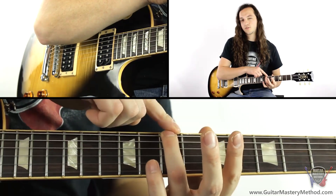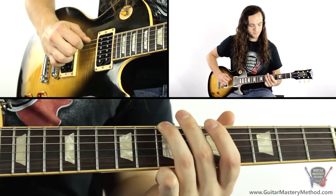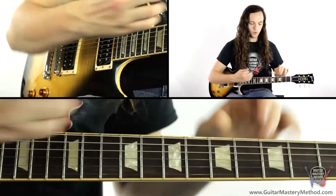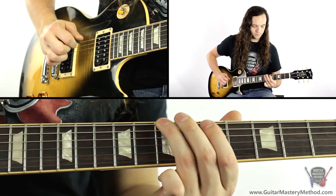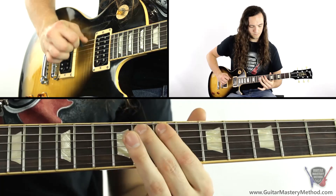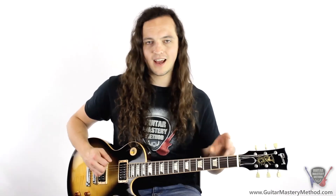And then we're going to be playing the seventh fret again and going down, up, down, up. So once I've moved up here, the whole part's going to sound like this. And then we play one more time back down here.